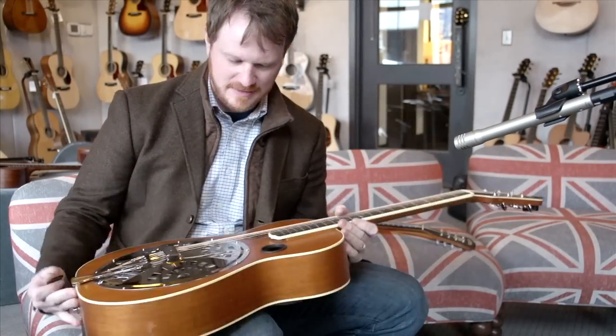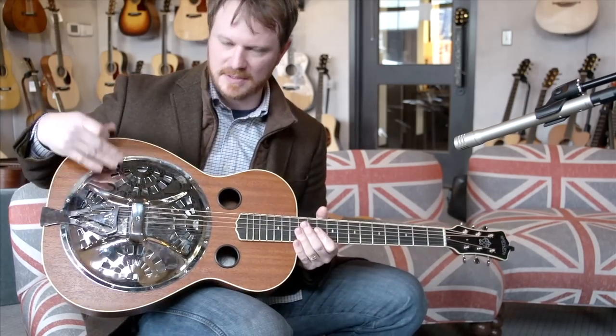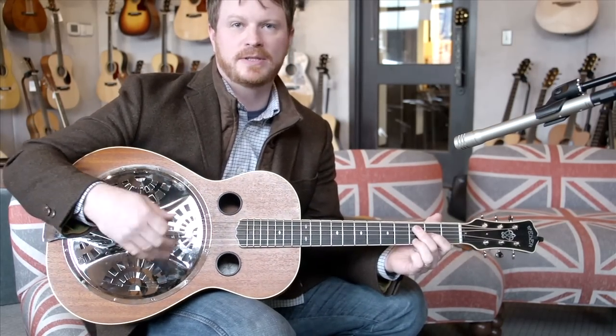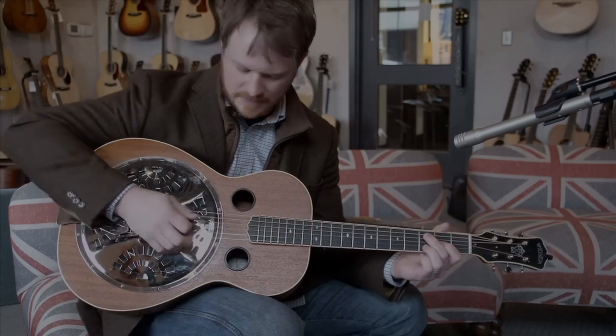The way he designed this, it seems like he cut out a lot of stuff that didn't absolutely have to be there, so you have a lot of projection. And especially with the cone in there, it just seems like it really goes. The tone is — a lot of new guitars you have to break in, but when I got it, this one really barked out there right away.